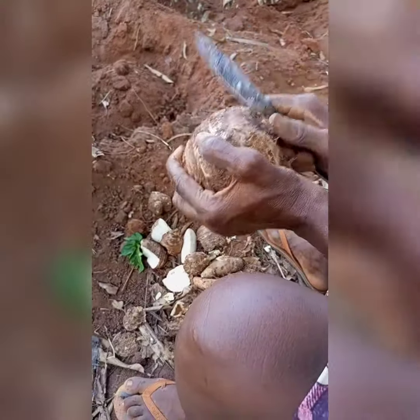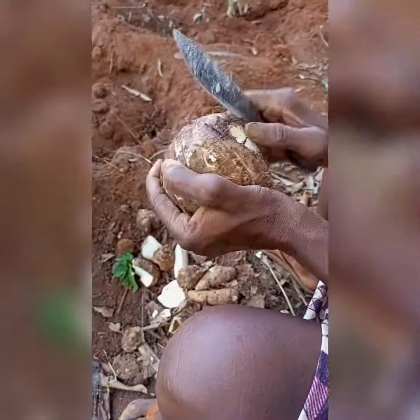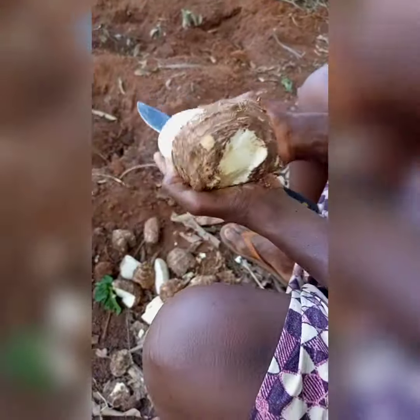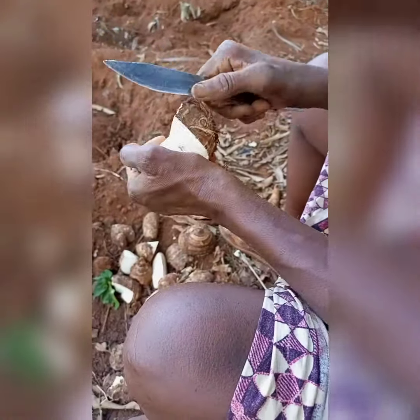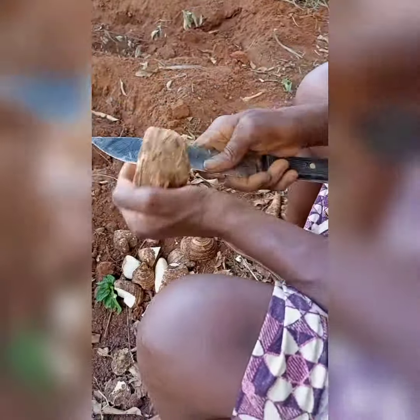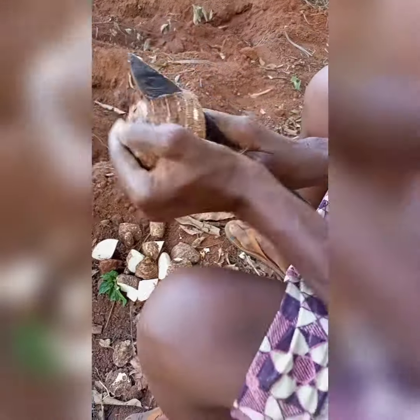After that is how we prepare our cocoyam seeds for planting. Since we are in competition between the cocoyam we consume and the cocoyam we plant, what we do is when we get a comb of cocoyam, we cut it into several parts. The number of parts depends on the number of eyes that comb has. If it has seven eyes, that means you are going to get about seven seed cocoyams from that comb.